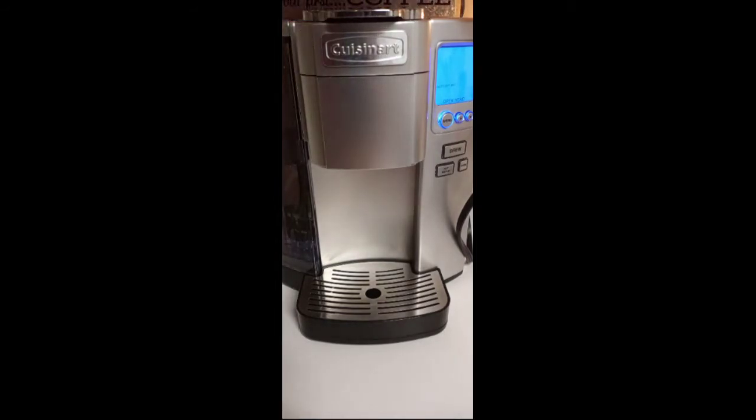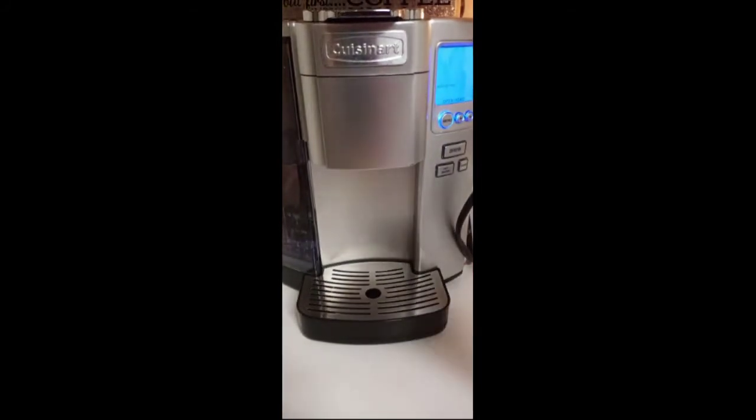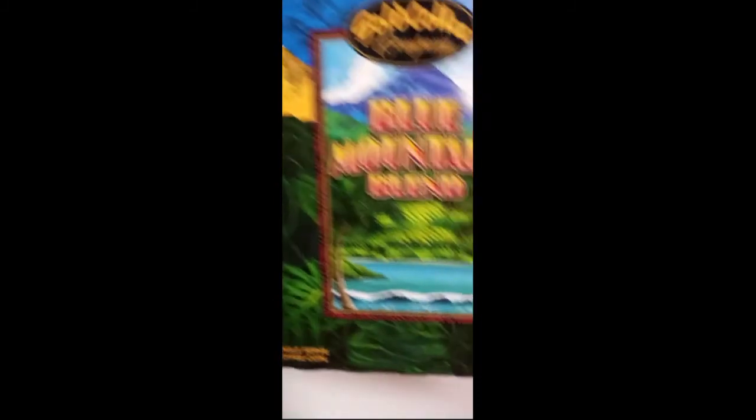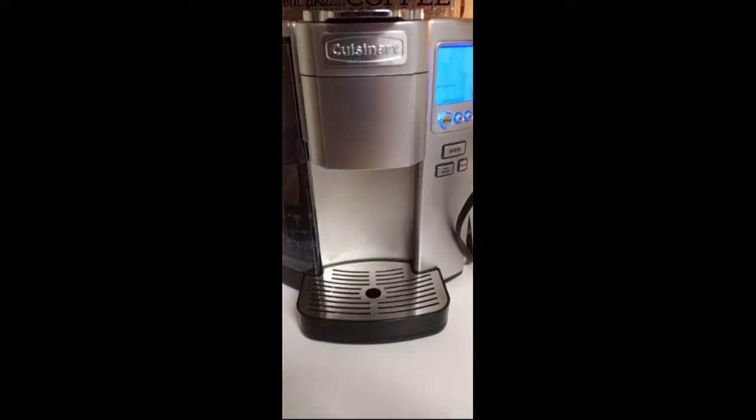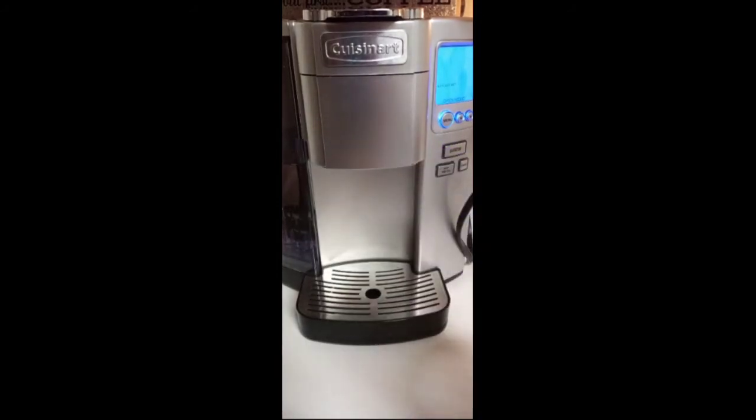So I have my Starbucks cup — I was gonna use it — but I changed my mind about the hot coffee. The coffee we're using today is the Gold Coffee Blue Mountain Blend by TJ Maxx. This is not going to work, so we need something to put the shot of coffee in.